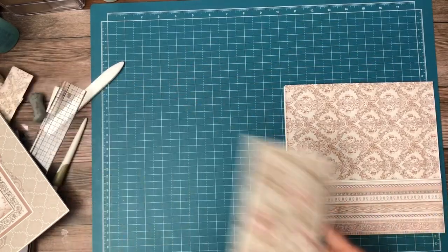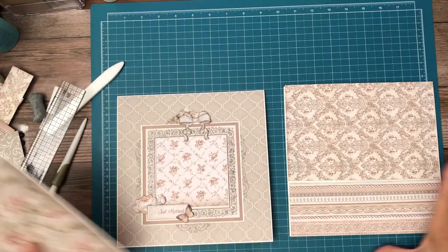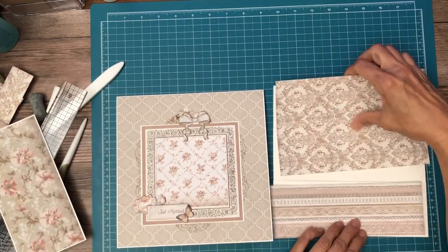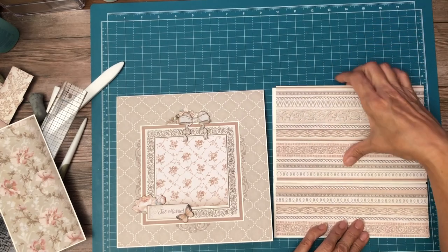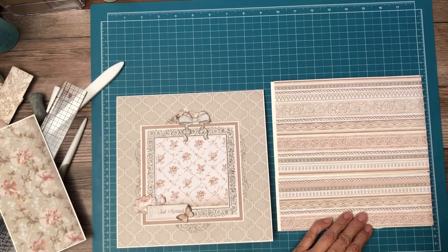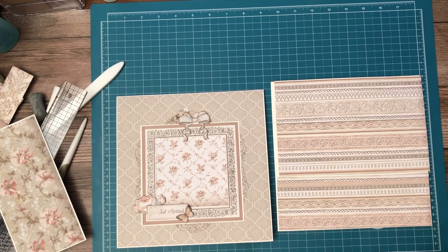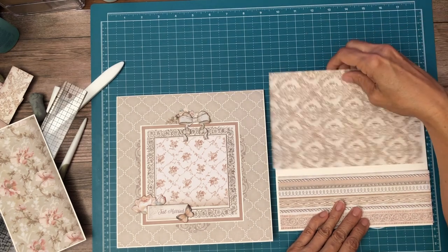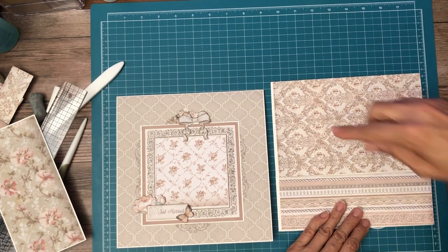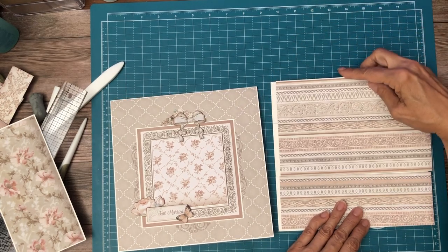I'm going to pull in page six so we can look at it. Page seven I had originally planned to just be three tiers of these stripes, but now I'm not so sure. What do you guys think? I kind of like this — oh, but the pattern is not going the right direction, so we are definitely going to use the stripes.